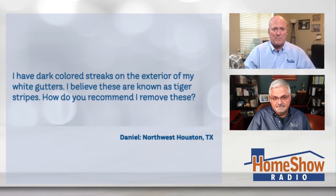First off, I don't know who came up with it, but the person that told me tiger stripes was Jim from Custom Gutters here in the Houston area, and it just kind of stuck with me too.